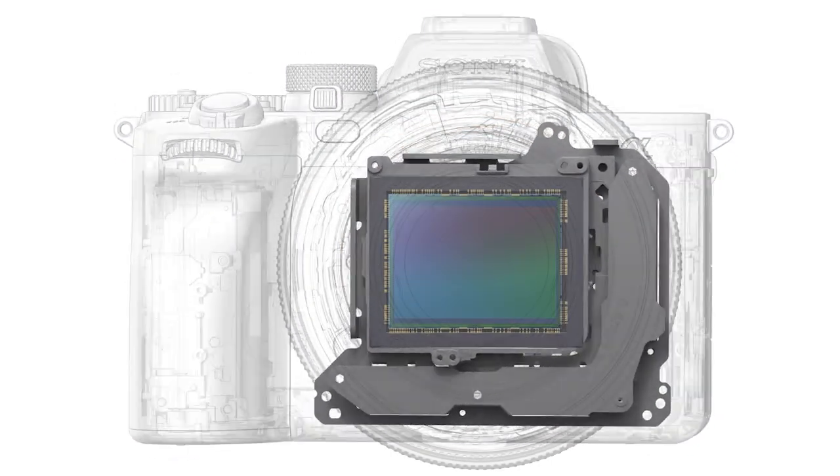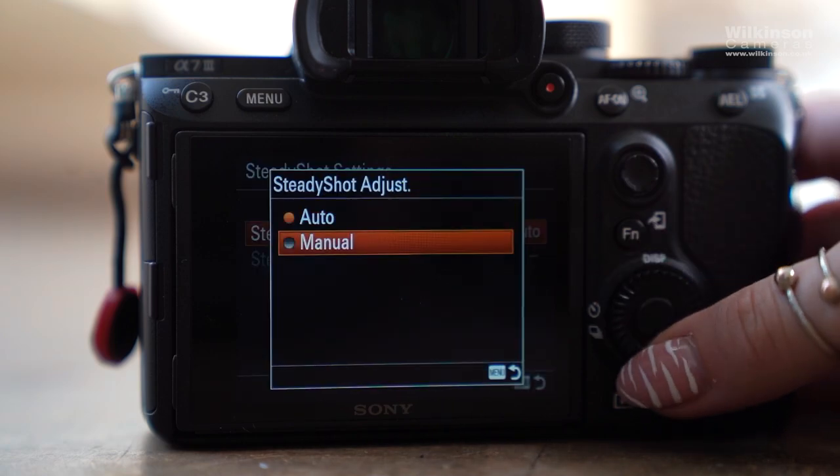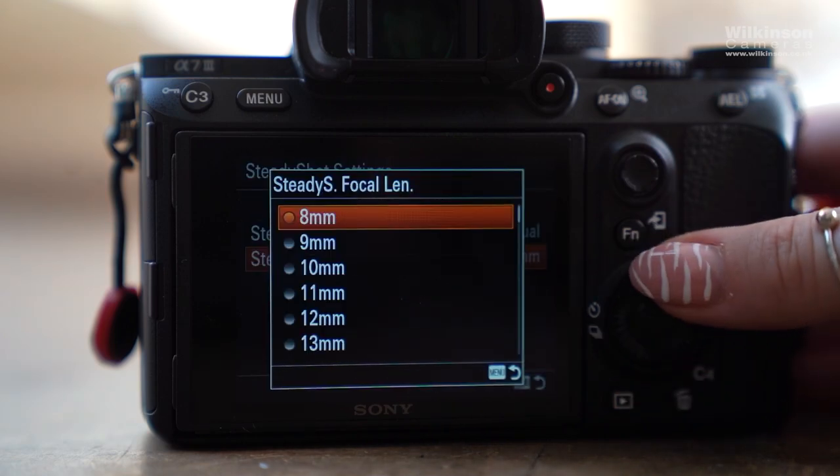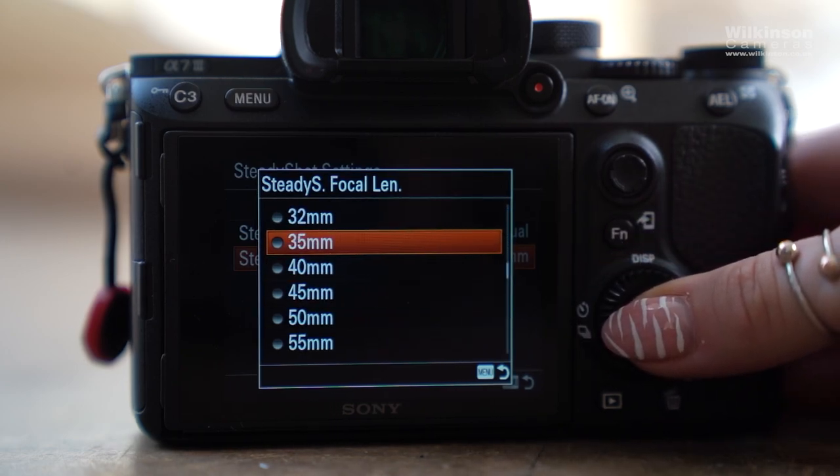Moving on to in-body image stabilization — it's mostly only found in mirrorless cameras, not all of them but a lot of them. It's a relatively new technology that aims to stabilize your image sensor, allowing handheld shooting at much longer shutter speeds, stable and shake-free video footage, and sharp still images. I've activated the in-body image stabilization — let's take a little walk and see how it holds up. Ignore the mess of the studio, but I think it's holding up quite well.